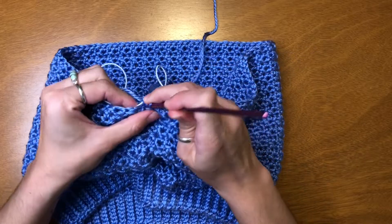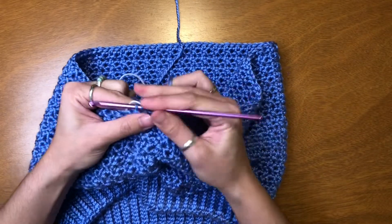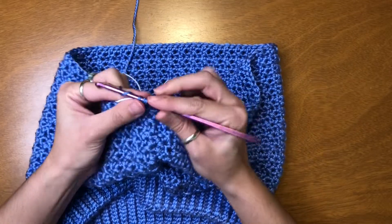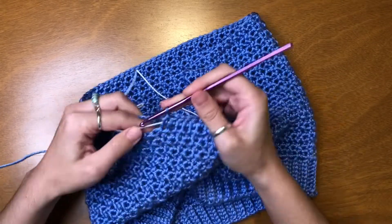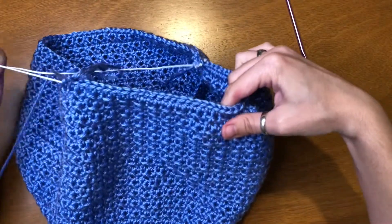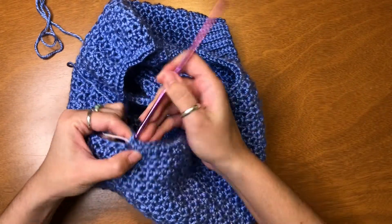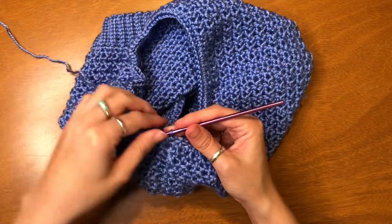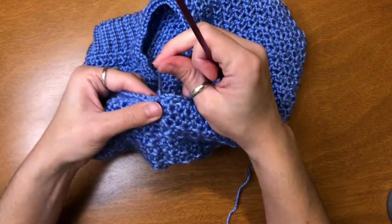Now when I pull on the elastic it's going to cinch in against the body. Tie it off, and I'm just going to weave in the end so that it's not showing.